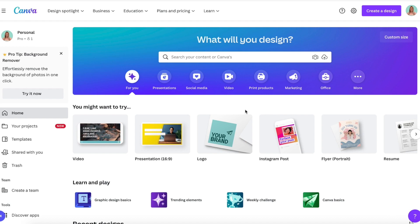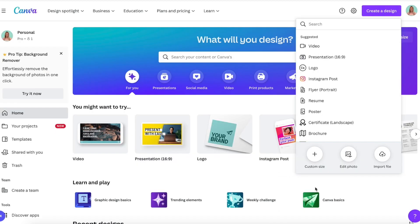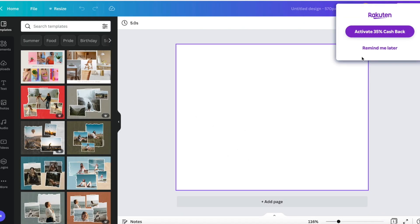Today I'm going to show you step-by-step how to make a thumbnail for your Etsy in Canva. First thing I'm going to do is go to Create New Design and go to Custom Size, set it to 570 and 456 pixels, and create a new design. It's going to open up a new tab and this is the size that we're going to work with.